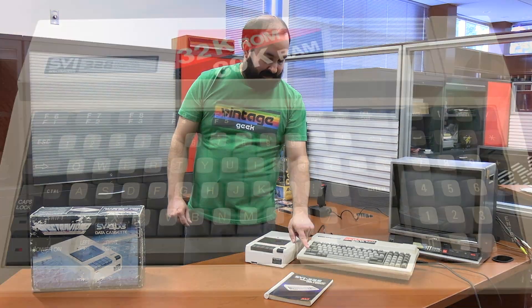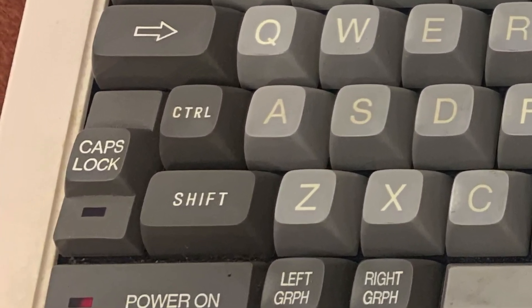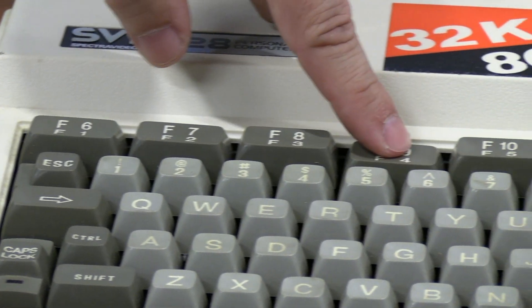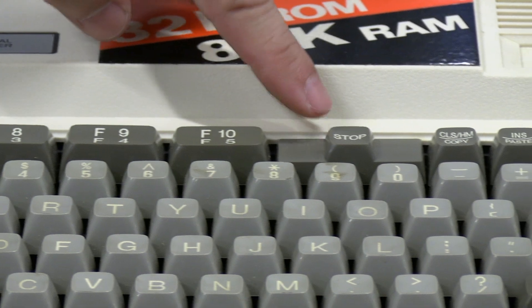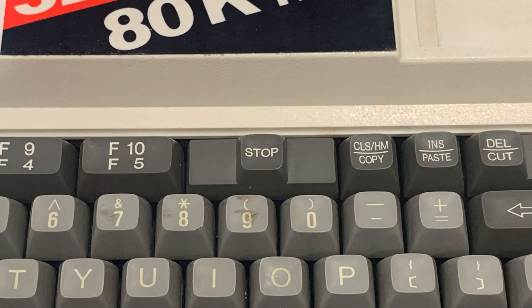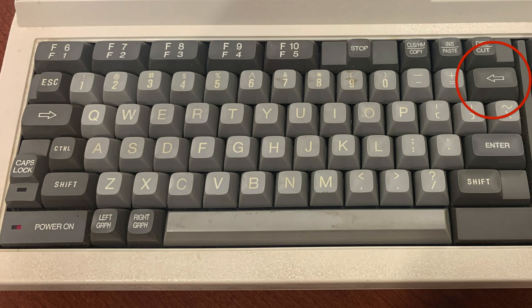It has a physical caps lock button that locks into place, similar to modern keyboards. I found it interesting that the function keys are doubled up — you have F1 through F5, and with the shift key you can access F6 through F10. There's a stop button, which I assume is similar to the break function on a TRS-80 Color Computer. It also has a backspace key, enter, two shift keys, and a space bar.